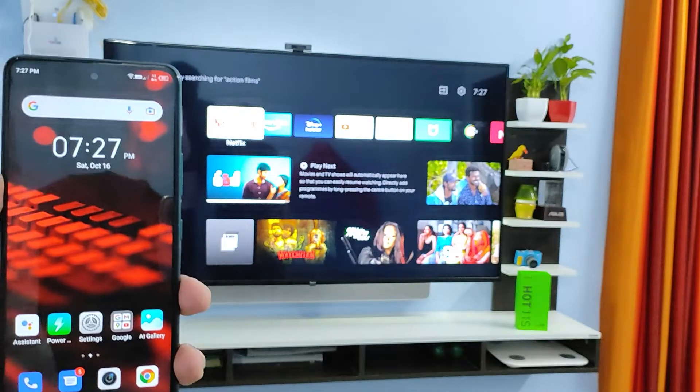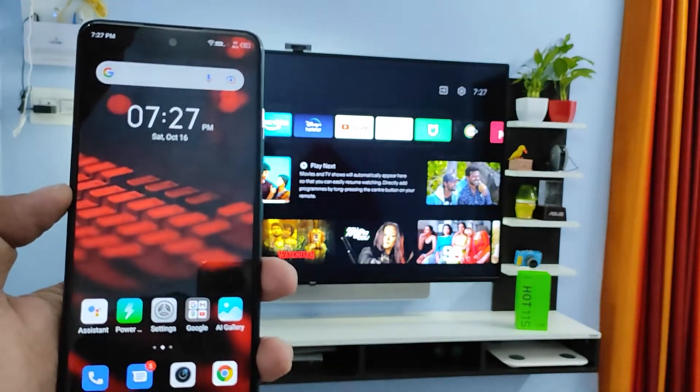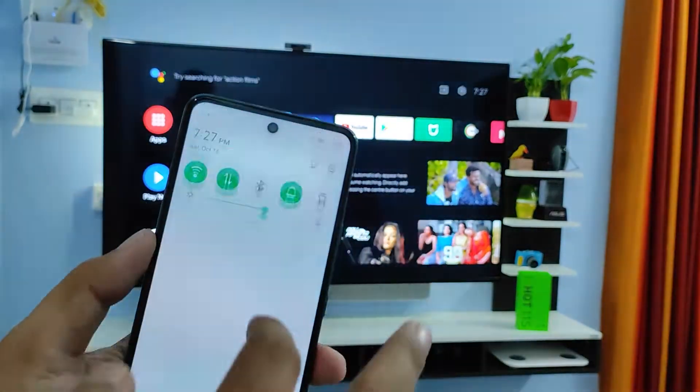Hey guys, welcome back to Phone Tricks. In this video we will learn how to screencast Infinix Hot 11s with a smart TV. Without further ado, let's get started. First of all, in the home screen you need to swipe down the quick panel.